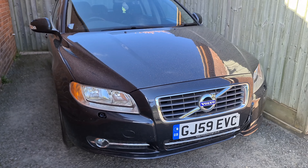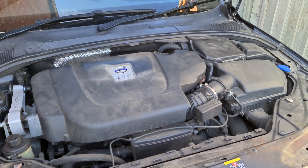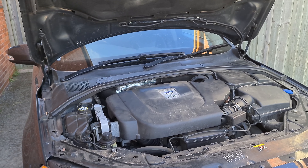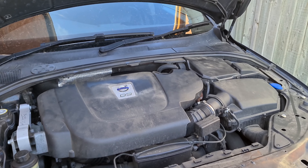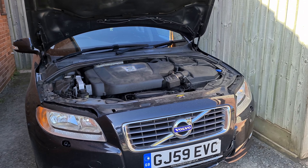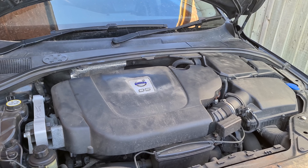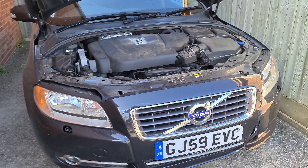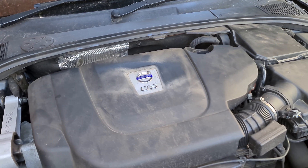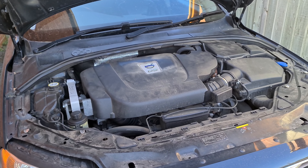In the UK, engine choices included a 1.6 diesel, a 2.0 litre diesel, and the 2.4 litre five-cylinder diesel — the D5, which is what this car is. On the petrol side there was a 3.0 litre straight-six, a 4.4 litre V8 actually built with Yamaha — a fantastic sounding, very stout engine — and a 2.0 litre petrol that was quite underpowered for such a big car. My pick of the bunch would be either the D5 or the later D4 2.0 litre, which delivers similar performance but with slightly better fuel economy and cheaper road tax.